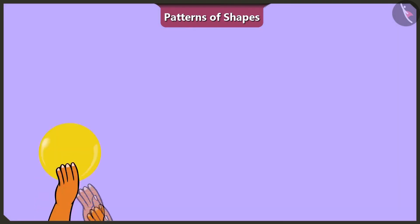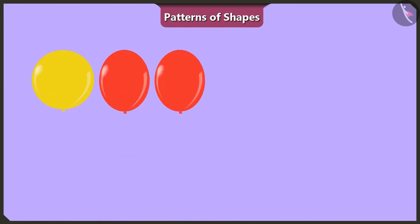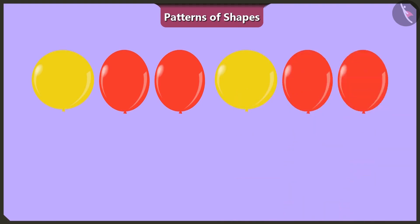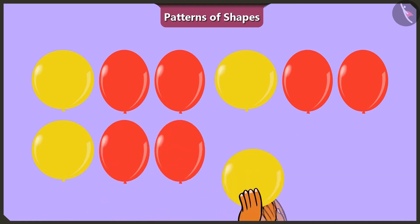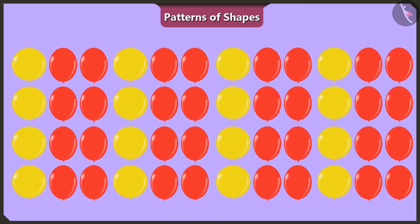Okay. One yellow spherical balloon, then two red oval-shaped balloons. Then one yellow spherical balloon and two red oval-shaped balloons. Then one yellow spherical balloon and two red oval-shaped balloons. Let's continue with this sequence. You have decorated the wall so beautifully with the balloons.